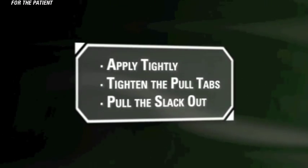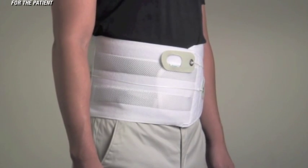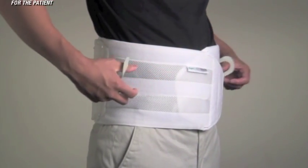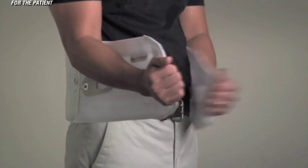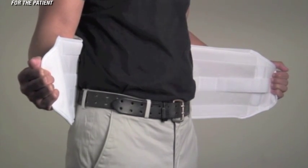Third, when removing, pull out all slack. When you remove the brace, reposition the pull tabs towards the back of the Quickdraw, and as you disconnect the ends of the brace, make sure to pull all of the slack out. This will ensure that the Quickdraw is ready to work when you next apply it.